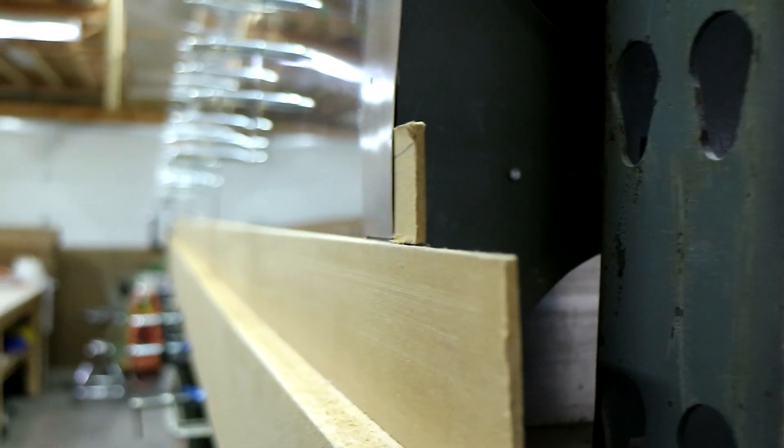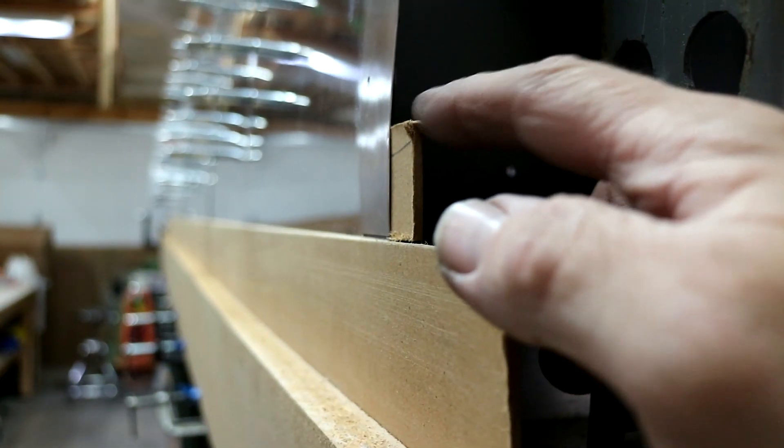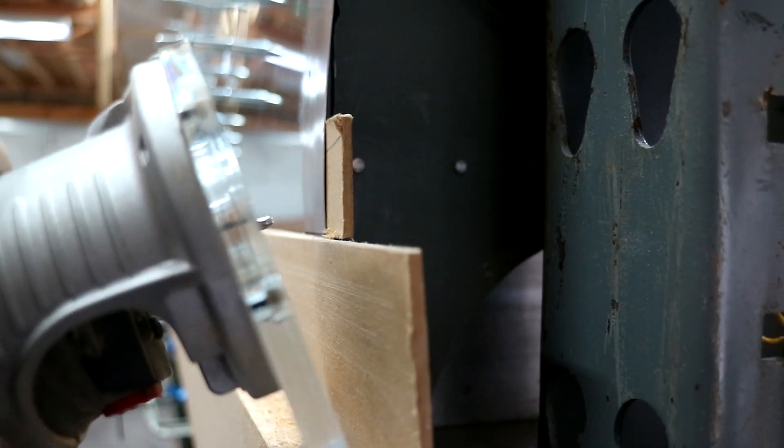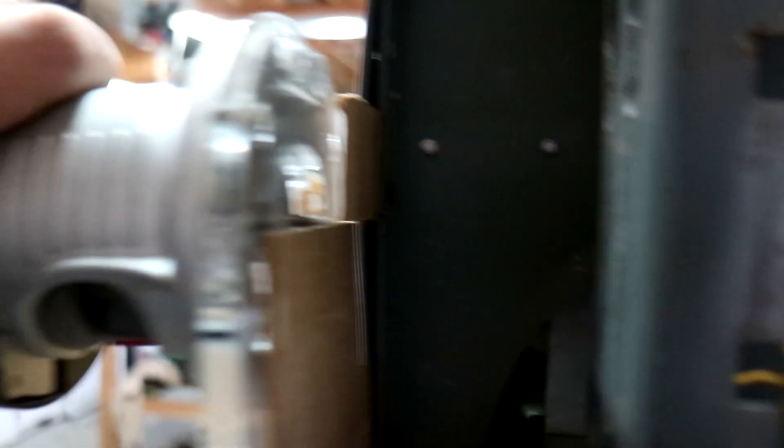Here's the setup. You can see back here is the eighth-inch sacrificial piece behind the aluminum skin — that will keep me off the ribs. And here's the router with an eighth-inch bit, so you can see it's going to go through about half of that sacrificial piece.